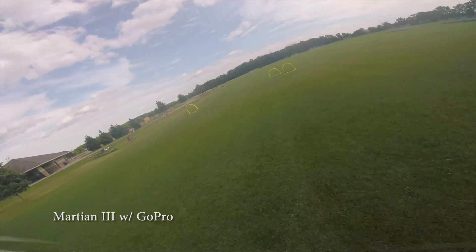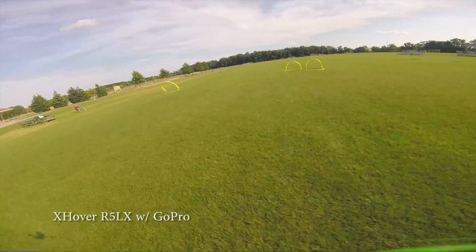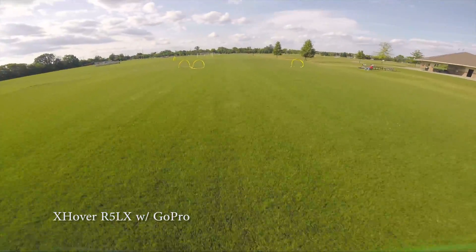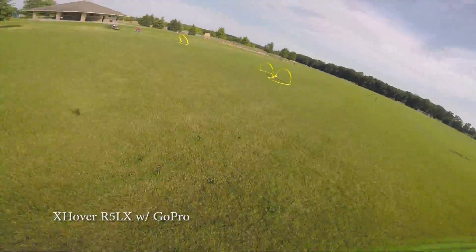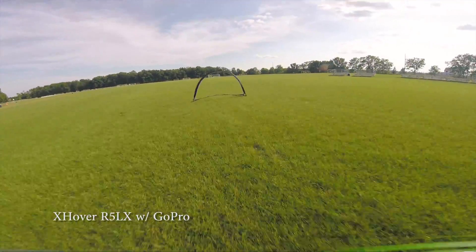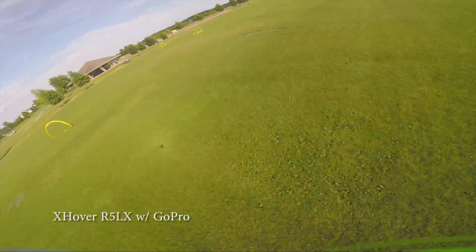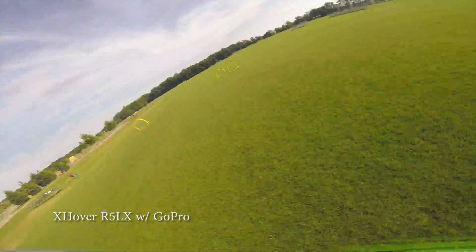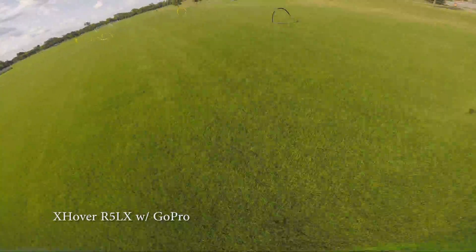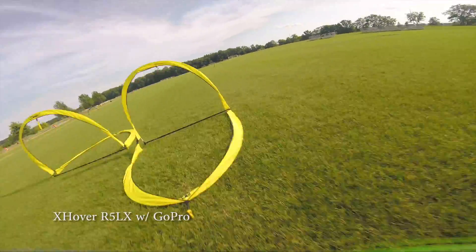Definitely happy with how this thing flies — I feel like these are real good laps, but they could definitely be faster. So now this is the X-Hover carrying a GoPro, still relatively heavy, but it's about 60-70 grams lighter than the Martian build. This is a pretty good racer for carrying a GoPro. Still feels really good, love the way it's going around the course. It is noticeably faster than the Martian, but still I know it could be faster. Real crisp lines, altitude control being handled pretty well — pretty happy with this.